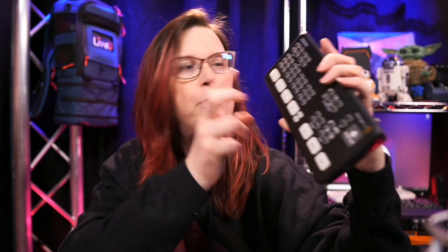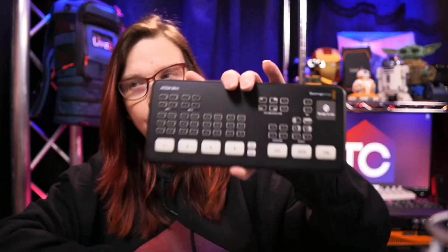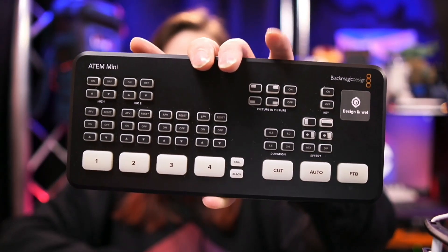I use it every single week during COVID time for the local church service. We have two cameras on it and we just switch it locally. From there we stream it towards a studio, and from there it gets broadcasted on local TV and on Facebook. We love this thing right here, the ATEM Mini.